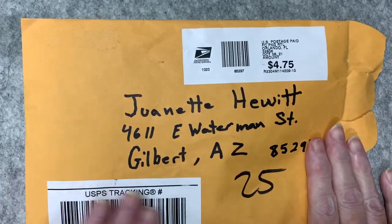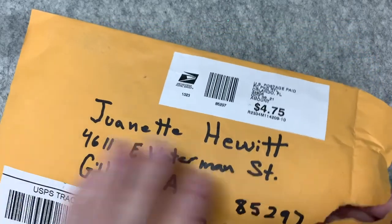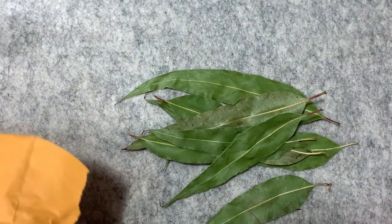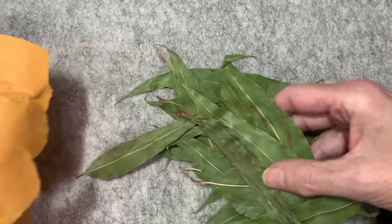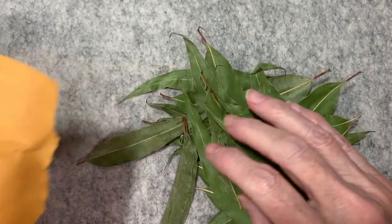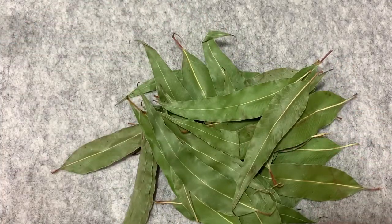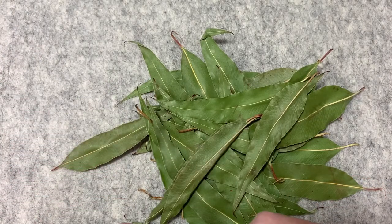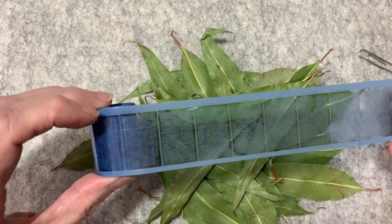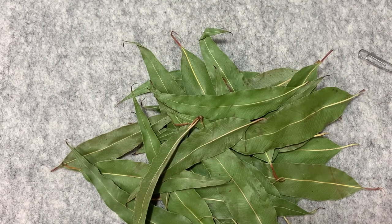Yesterday I received some happy mail from Bridget, who lives in Florida. This was in response to my video on coffee dyeing my papers. She sent me all these eucalyptus leaves — she showed me a picture of what she does with them when she dyes her paper, and they leave an absolutely beautiful green color. Plus, they smell fantastic. She also included this little roll that looks like the old negative strips from film — it's an acetate. So that will be fun to work with. Thank you, Bridget. I really appreciate these.